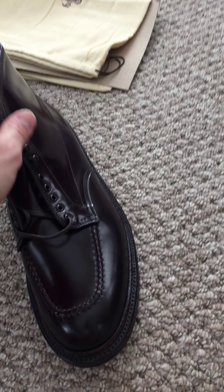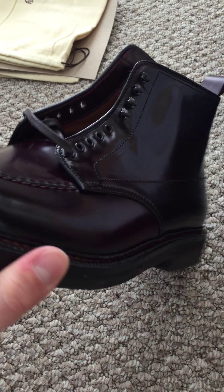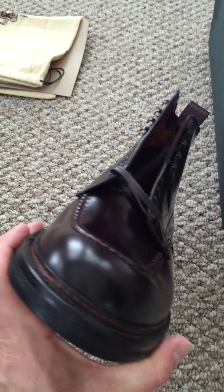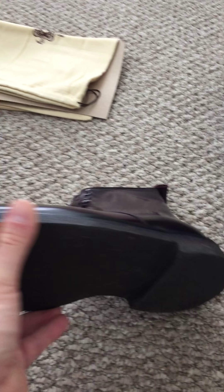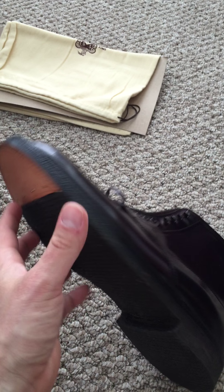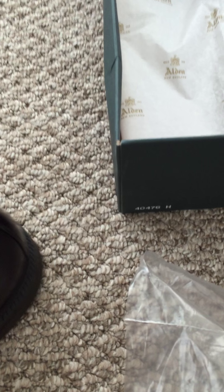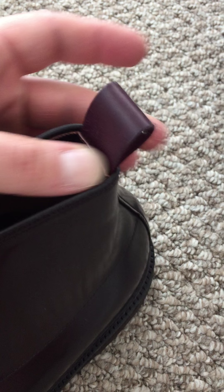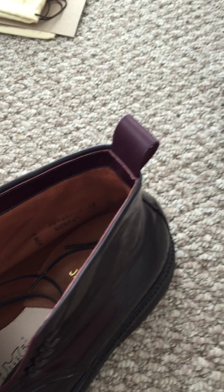This boot is going to be different than any other Alden Indie, even Shell Cordovan Indie, that I've seen. These are made specifically for J.Crew in Burgundy Shell Cordovan by Alden. They have this crepe sole, a Burgundy pull tab which appears to be calfskin leather, not Shell Cordovan, and made exclusively for J.Crew insoles.